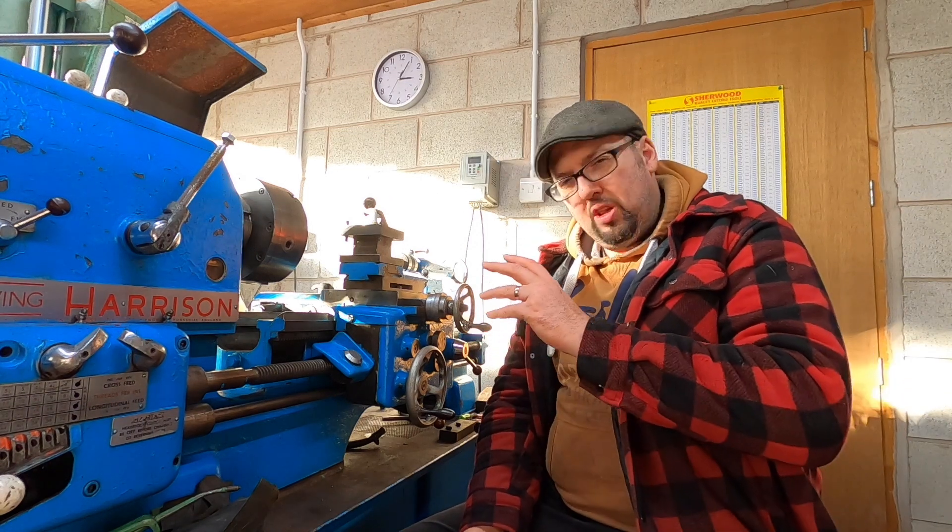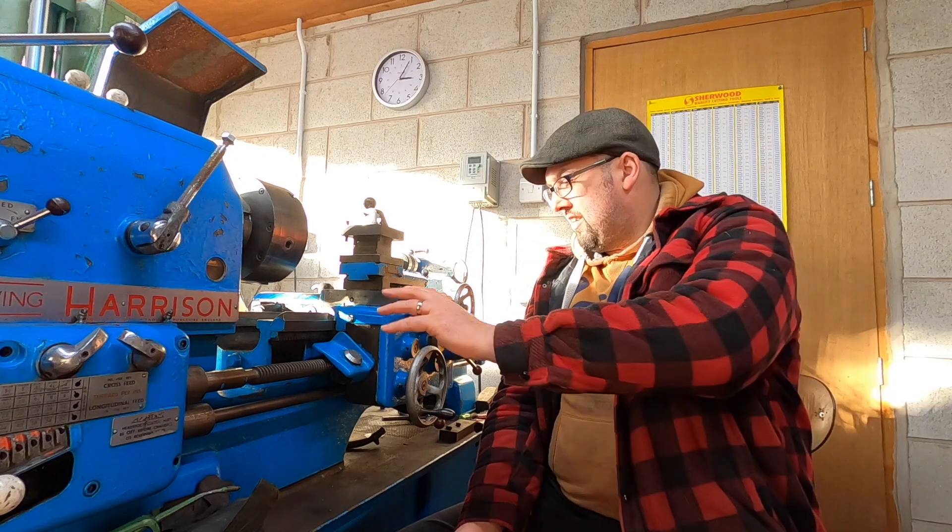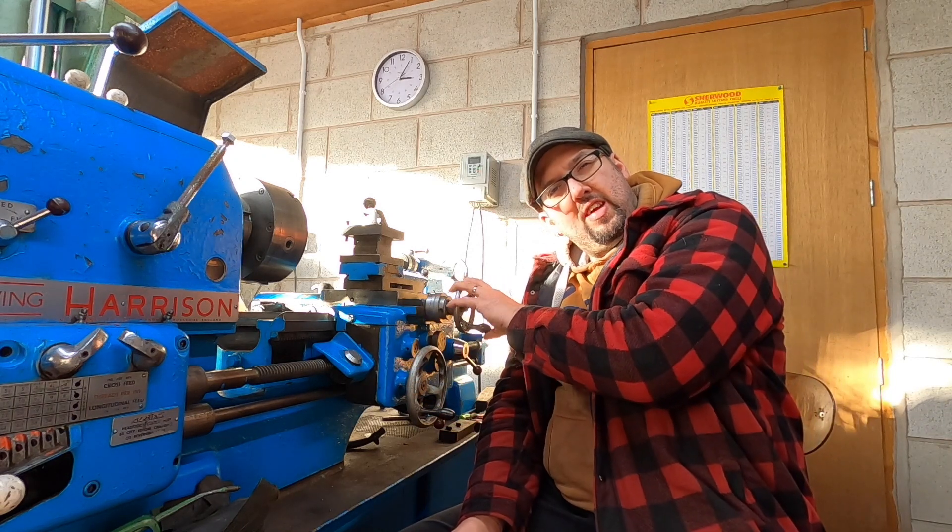Greetings and welcome back to the channel. Today we're going to be looking at the Harrison because we need to get this handle sorted. We need to get the notching eradicated, so today we're going to fit the thrust bearings.